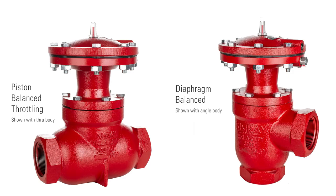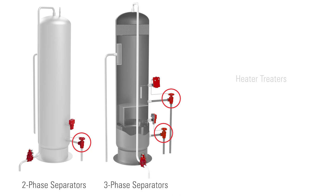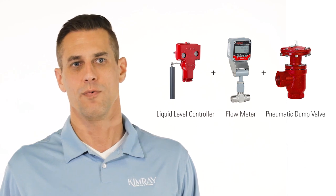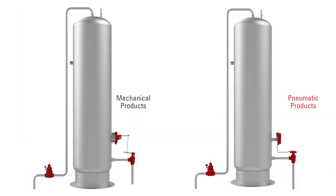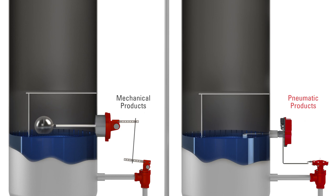These valves are used to dump liquid from separation vessels such as two and three phase separators, heater treaters, and free water knockouts. If you're metering off the fluid, the snap action controls of the pneumatic controller will give you the most accurate meter readings. Another benefit to pneumatic controls is the ease of adjustment for fluid gravity changes, meaning that you won't have to weight the float or adjust the lever arm and weights for any changes in the vessel.